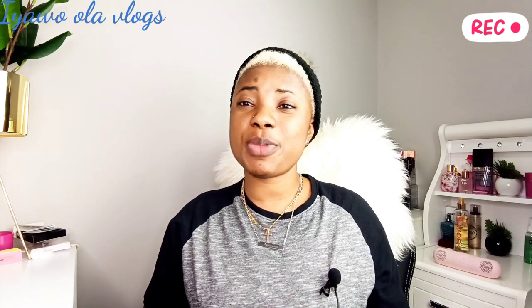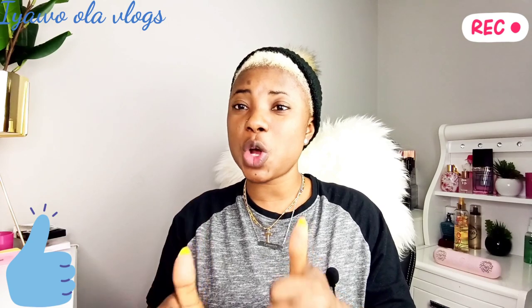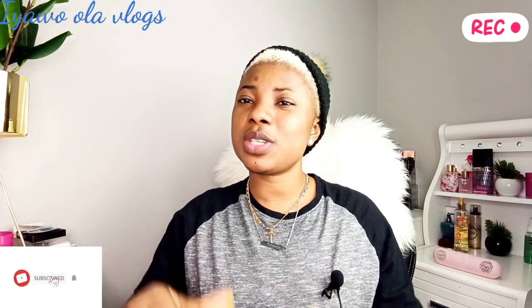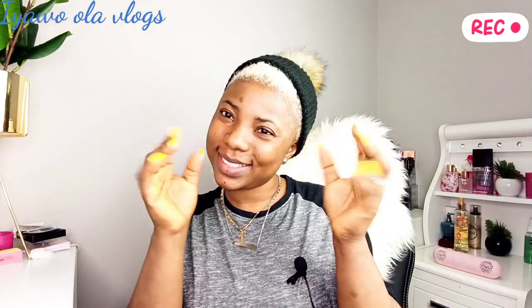We've come to the end of the video. I appreciate you all for watching from beginning to end. Please don't forget to give this video a thumbs up and let me know your thoughts in the comment section. I'll talk to you guys in my next video. Remember, I love you all — bye! Stay blessed and be safe.